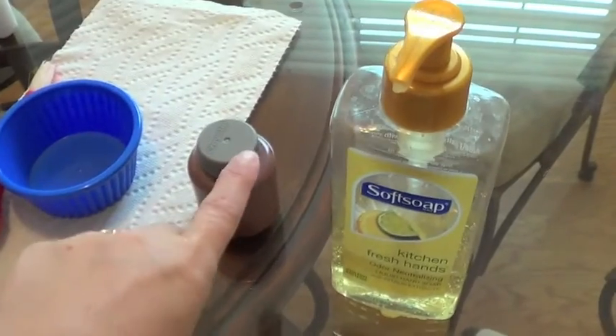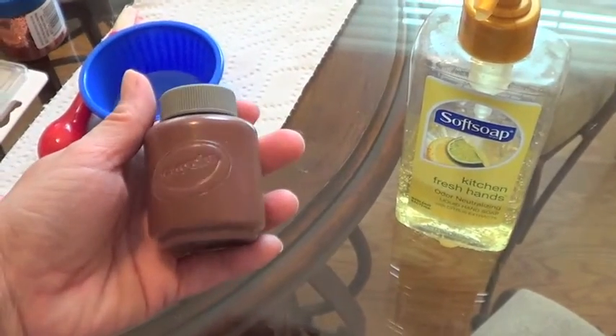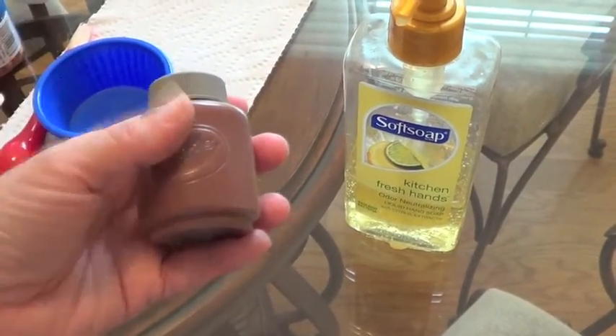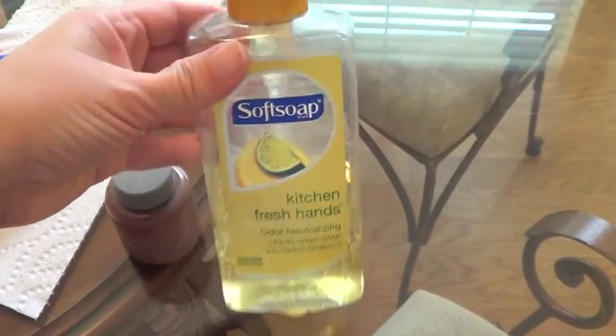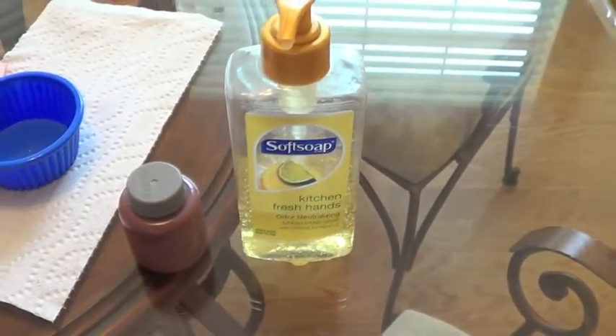Here's my super awesome tip for painting — if you're painting their hands or just painting with little ones in general. This is Crayola, it is washable, but it's a dark color. So I always mix it with liquid soap, and they wash up so easily. So even if it gets on their clothes, it will wash right out.